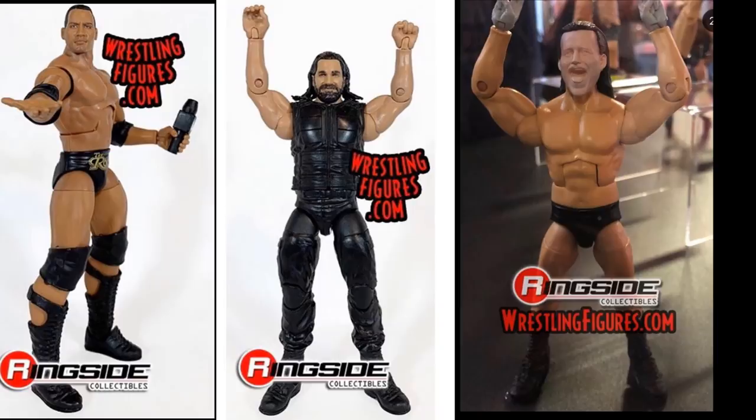Next up we have a couple more figures. We got The Rock, also part of Elite Series 69. This is pretty much a re-release of the Legends Rock from way back — it comes with the True Effects head scan and a microphone. Nothing too special, but I always like Rock figures — one of my favorites of all time — so I'll definitely be grabbing this. I think it's a Walmart or Target exclusive.